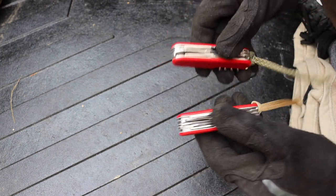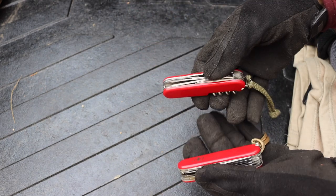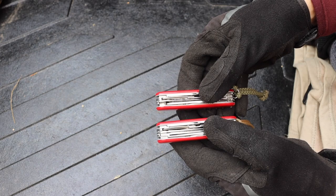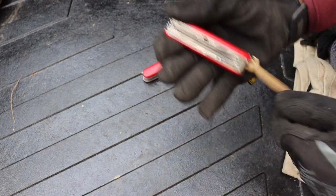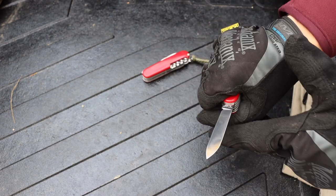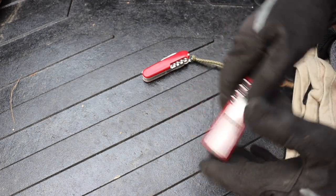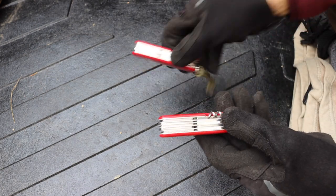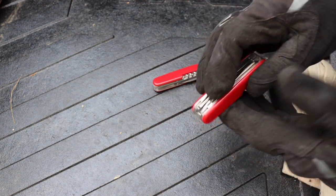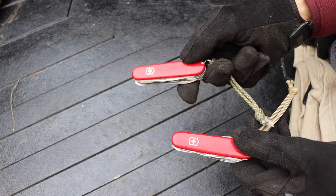For the amount of capability you get, you're really not adding that much width. The Huntsman is on top with the green cord; this one has the tan cord. You can see it is noticeably thicker, but really not that much. When you have the main blade out and you're cutting, you can feel the thickness but it's really not that bad to hold or use. It's not beyond the realm of most standard knives in handle thickness.